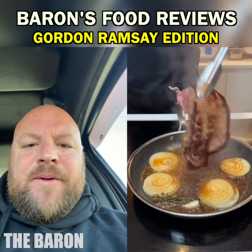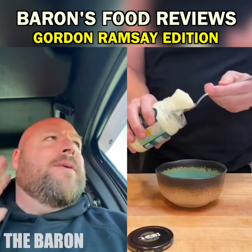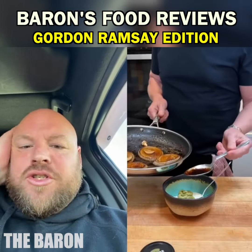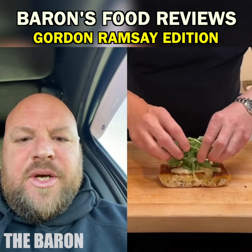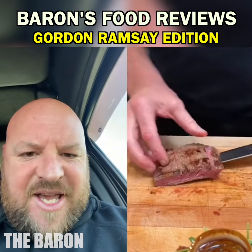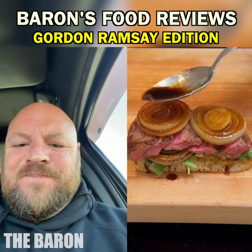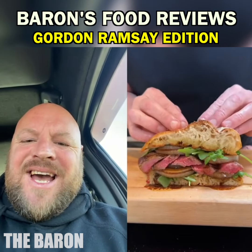That had better be a flip. That was not on long enough - this is going to be raw. The sauce looks like it'll be all right, that looks like a good sauce. I'm not happy with the green stuff. Fuck the onions off. Let's see how he's cooked it... and it is rare. I'm not happy with this, Gordon. You're better than this. Come on.